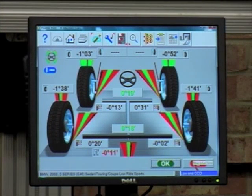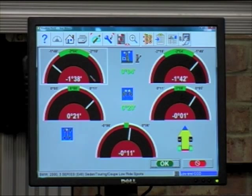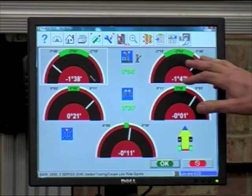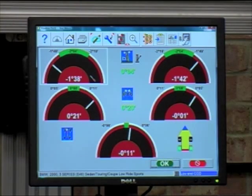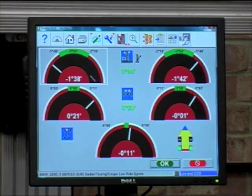At this point we've now acquired the camber, the front and rear toe, and thrust angle of the vehicle. Looking at the rear axle, it's clear to see that the rear cambers are out of specification, the rear toes are also out, and indeed the thrust angle — indicating that adjustment of all these angles is required.